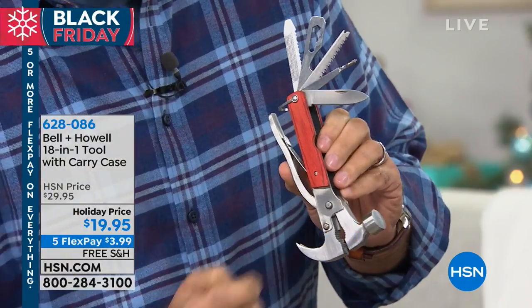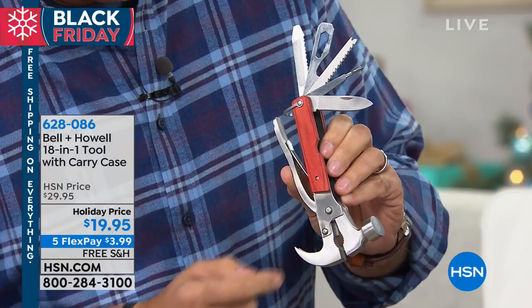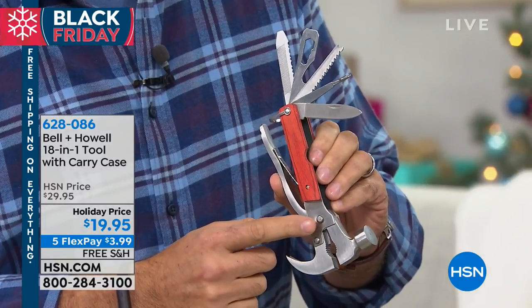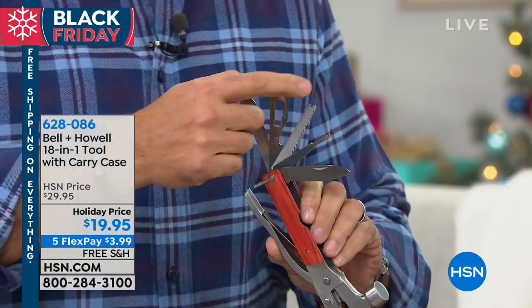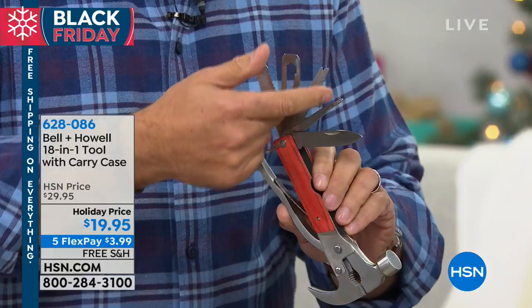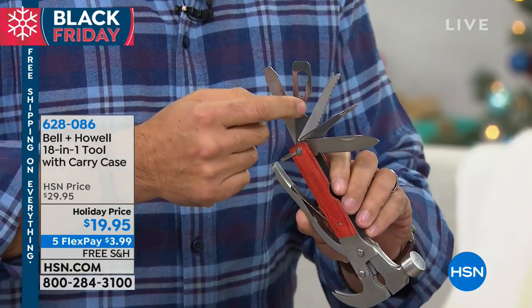Right here we've got the hammer, obviously, and we've got the claw so you can remove nails. We've got straight pliers, curved pliers, and a wire cutter — one of my wife's very favorite parts because she uses it for crafting. We've got a straight knife, a Phillips head screwdriver, and a fish hook remover — great for fishermen out there.